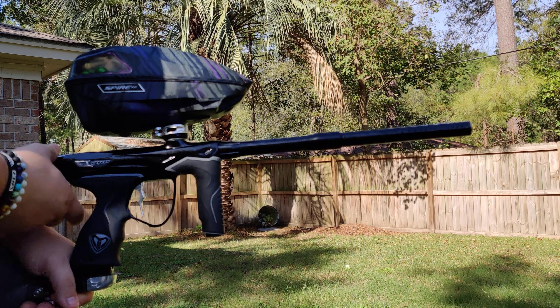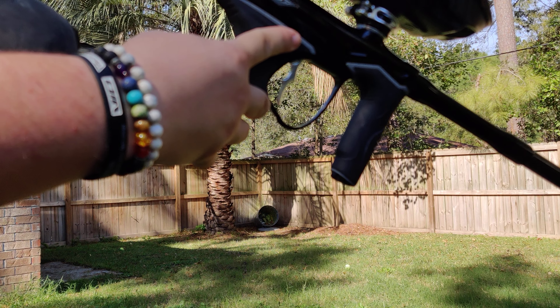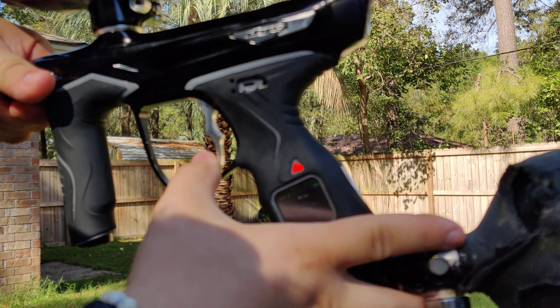Alright, here is the M3 Plus. Sorry, my camera does not want to focus. But right up front, there are no leaks. Turn it on — sure, it turns on just fine, turns on, eyes work.